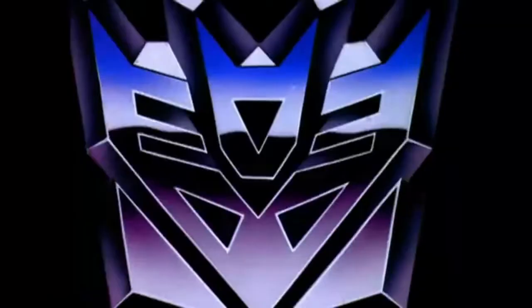Today on this channel we are going to review one of the latest Amazon releases from the Transformer Legacy line. This is G-Axis. G-Axis was never in the Generation One cartoon or in the comic book or anything like that.